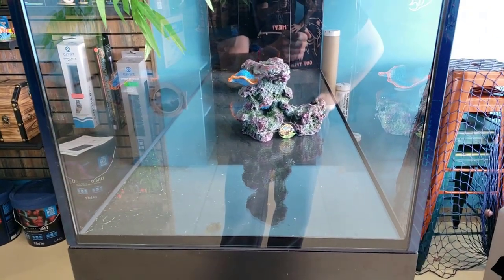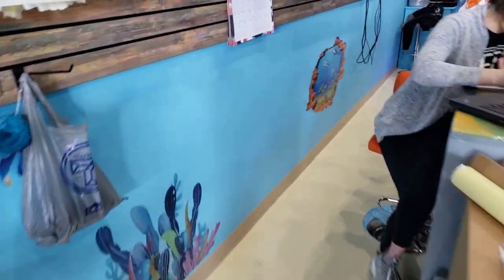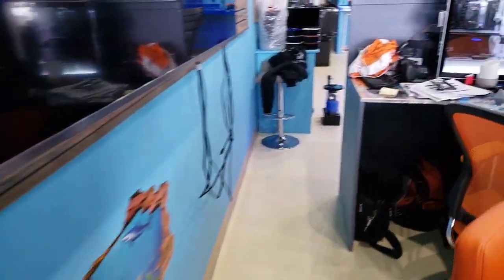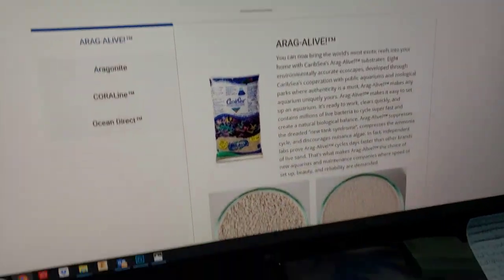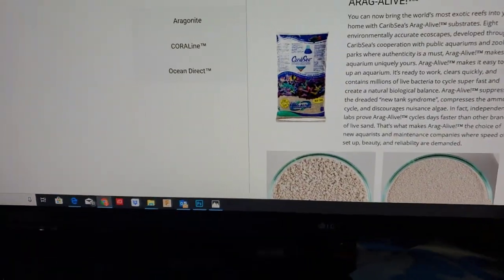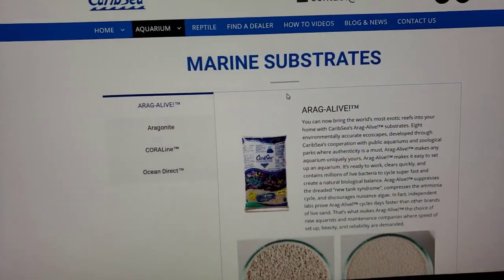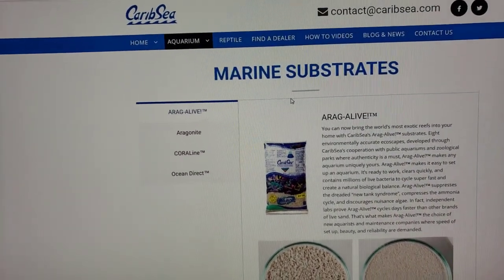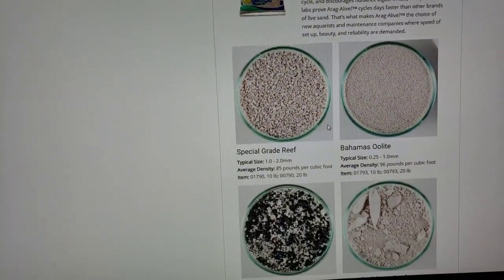We will be having sand in here and we're using dry rock. One of the products we are looking at — rock and sand are very important. When you're selecting your substrate you really want to know what you're going to do with your tank ahead of time. We're looking at CaribSea, and just to give you guys an idea of the different types, you can check this page out.